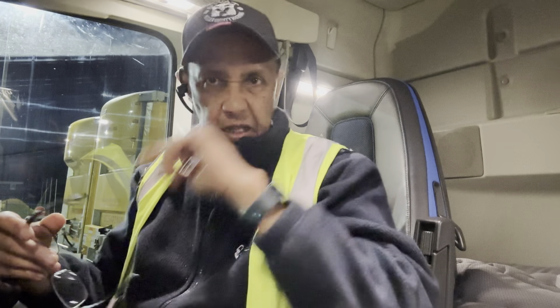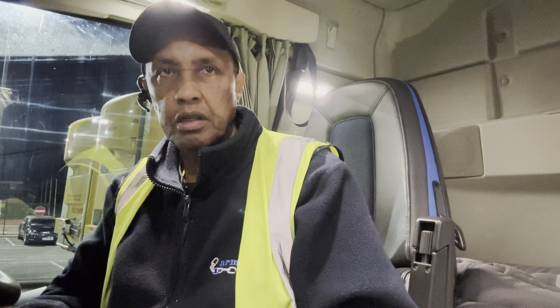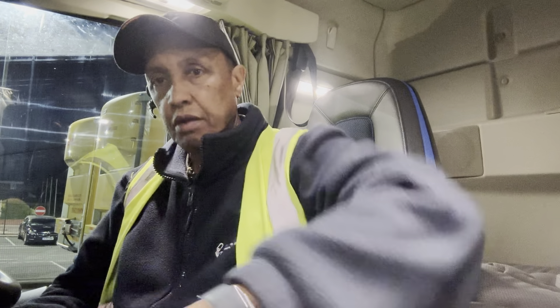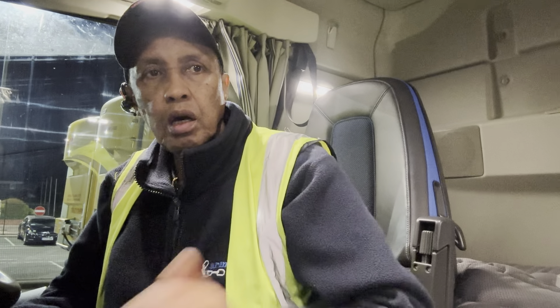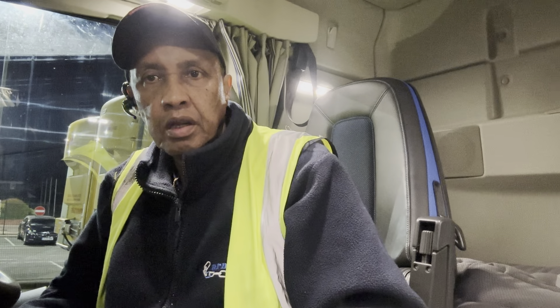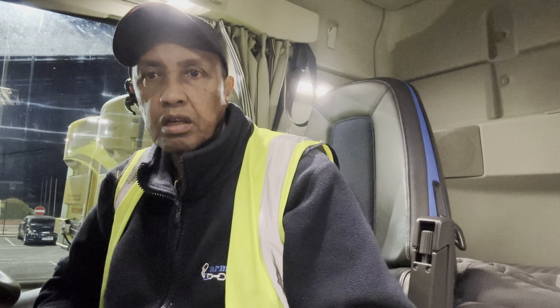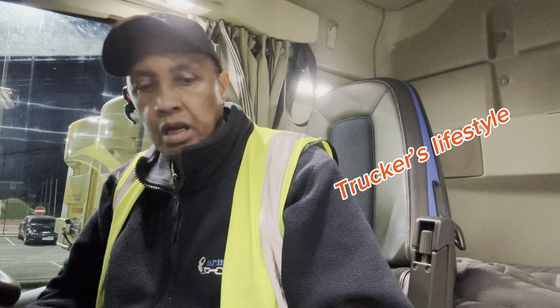Hello YouTube family, welcome back again to my channel Truckers Lifestyle at Alfredo's YouTube channel. All sorted, all done. Got the pickup, hooked up on the trailer, did all my checks — ready to head back to base. If you're new to this channel please kindly subscribe, share and like my contents, hit the notification bell — whenever I post my videos you can easily get a notification and watch them. Leave a comment down below. I hope you enjoyed my video guys — this is going to end the video from here. See you in the next one. Ciao for now.